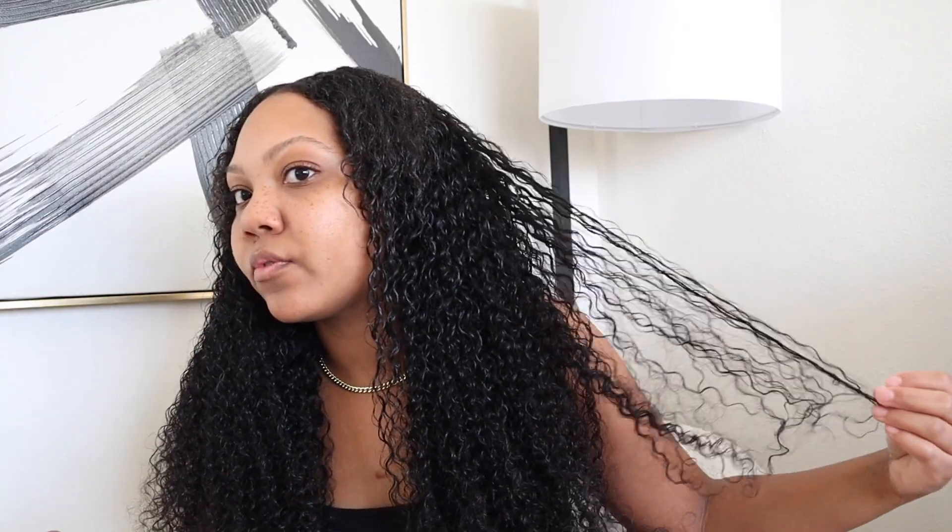All right y'all, this is our final look — super, super cute! I really love this hair. I will have all the details in the description box below. Shout out to Eunice Hair — their hair quality is always so nice, beautiful hair. I really like this hair because if I wanted to switch it up I could straighten it, blow dry it, and it will help match with my texture. Really, really cute and I love it. I hope you guys enjoyed — don't forget to like, comment, and subscribe, and I will see you guys in my next one, bye bye!